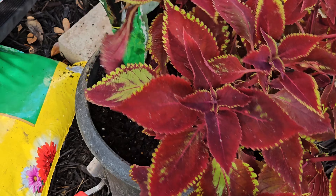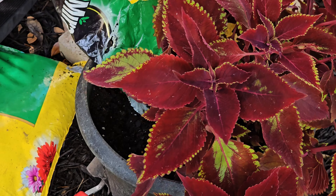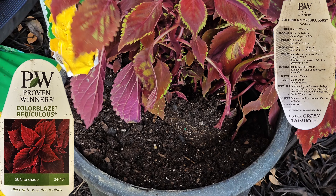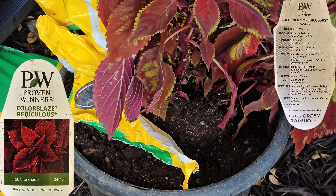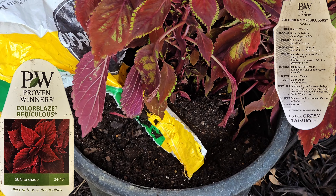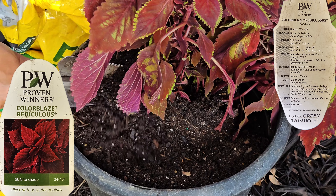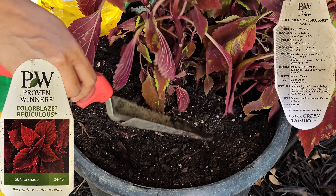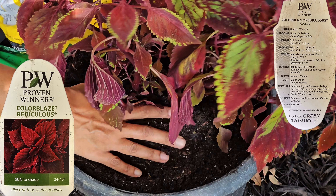I'll backfill with some additional potting soil — maybe it can come up a little higher. Yeah, that height is good. Right now it's looking a little scraggly, but it's going to bounce back to life now that it's out of its nursery container and it's going to get watered a lot more.